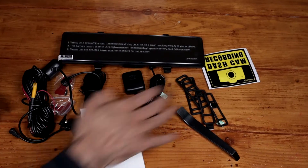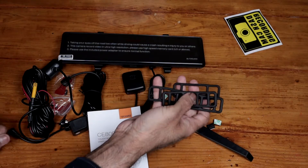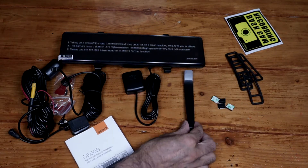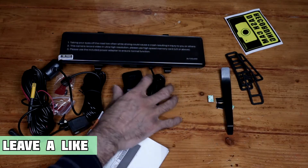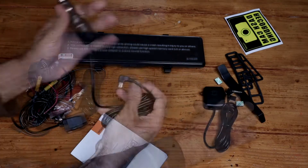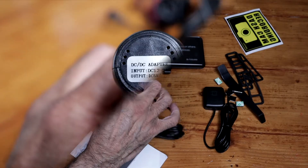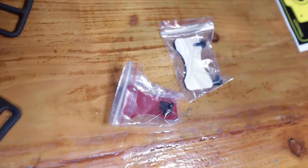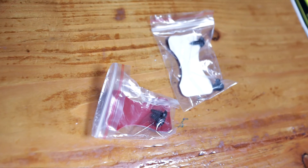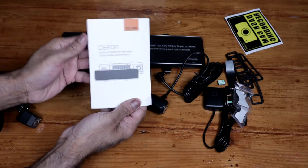So this is everything that was inside the box. We get a sticker, four rubber straps to mount the mirror on your existing rear view mirror, four cable clamps, a tool to help with cable management, a GPS module, a micro USB lead — the other end will plug into your cigarette lighter — some stickies and some screws for the rear camera, if you want to stick it on or mount it onto your number plate. And an instruction booklet.